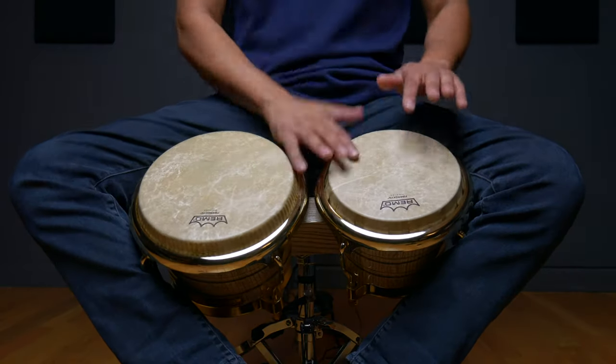So there you have it, a few simple tips and a super useful groove to get you started playing bongo. Feel free to experiment with some of the different sounds you can get and come up with some of your own grooves as you're playing along with your favorite songs. If you're interested in learning more about how to play bongo in depth and step by step, make sure to head over to CongaChops.com and grab your free 7-day trial to access over 50 hours of exclusive content.